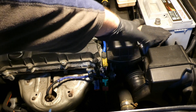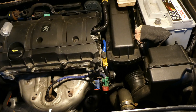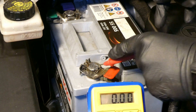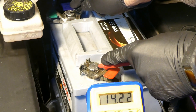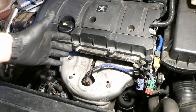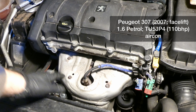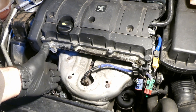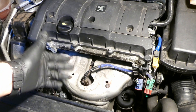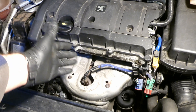Next, reconnect the battery — I disconnected it to change the alternator — then start the car and measure if it's delivering enough volts. I have my multimeter set to 20 volts: positive to positive, negative to negative — it reads 14.22 volts. The alternator is working perfectly. There was a little smoking from the ceramic grease on the bolts burning off, but everything works fine. It delivers 14.2 to 14.3 volts with no noises. Thank you for watching — leave any questions in the comments.